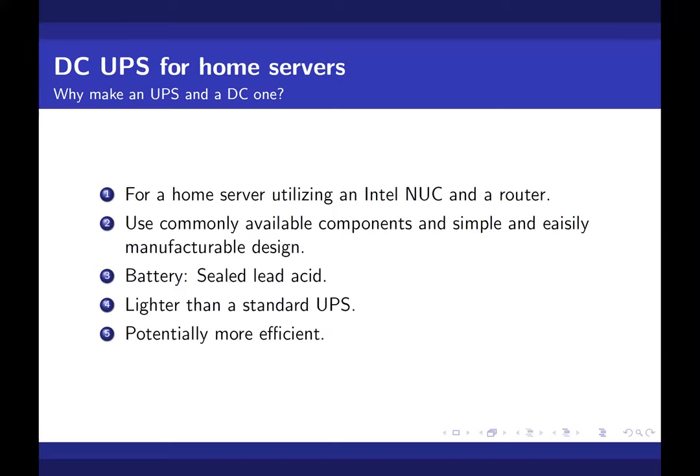So a bit about me: I'm Anand, I'm from India. I'm pretty new here and also pretty new to hackerspaces, so I'll just make my best effort to explain this project.